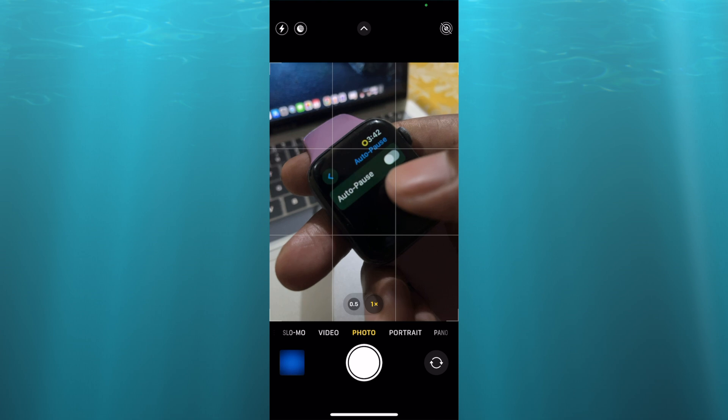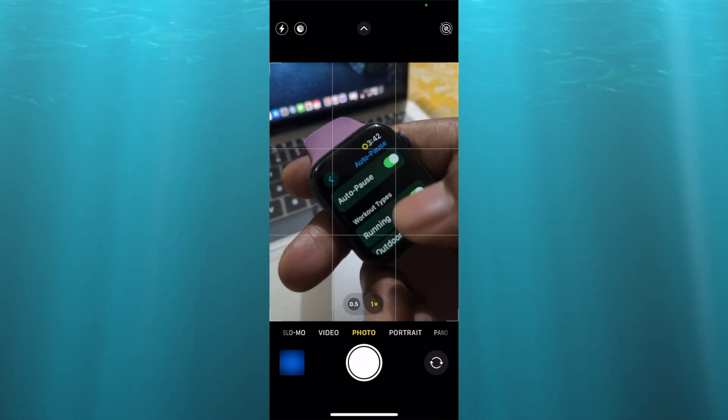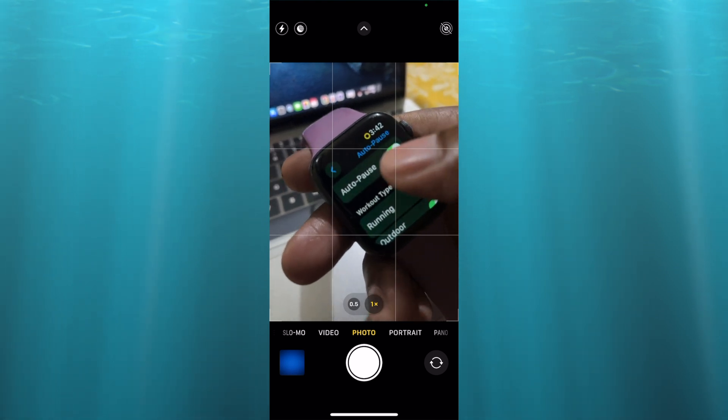And that's it. Yours is more than likely toggled on — you're going to simply toggle it off.